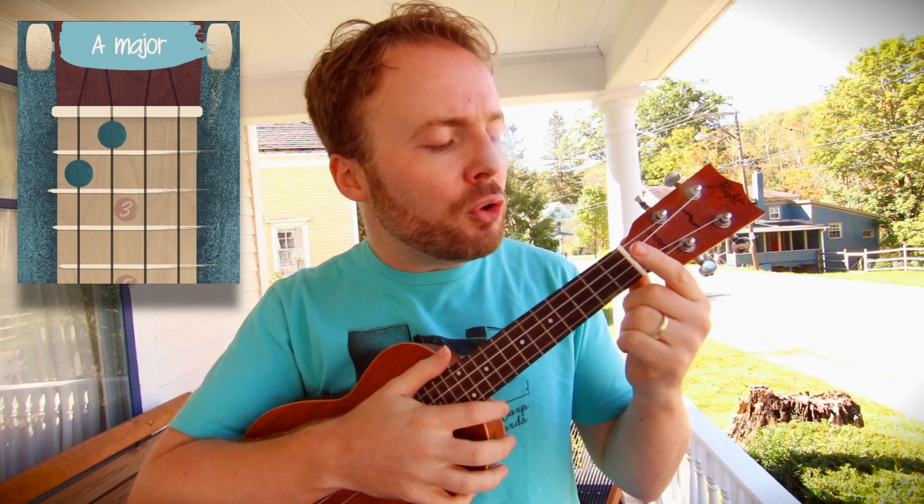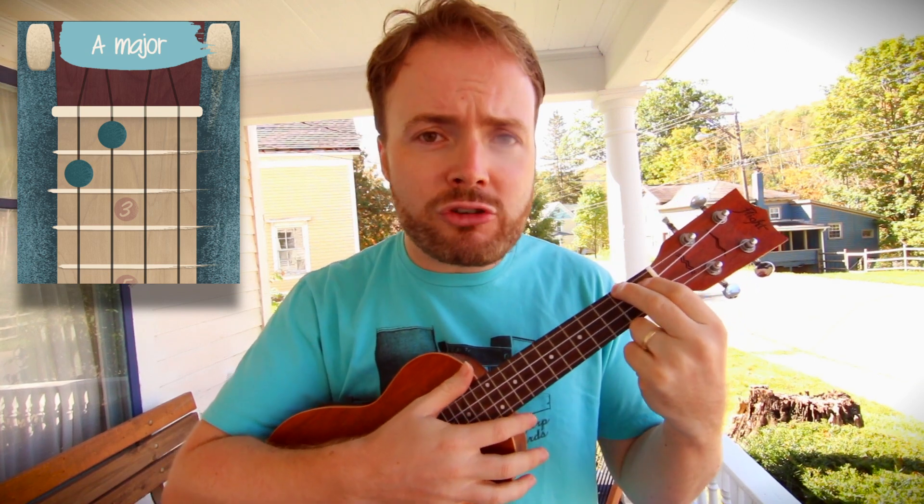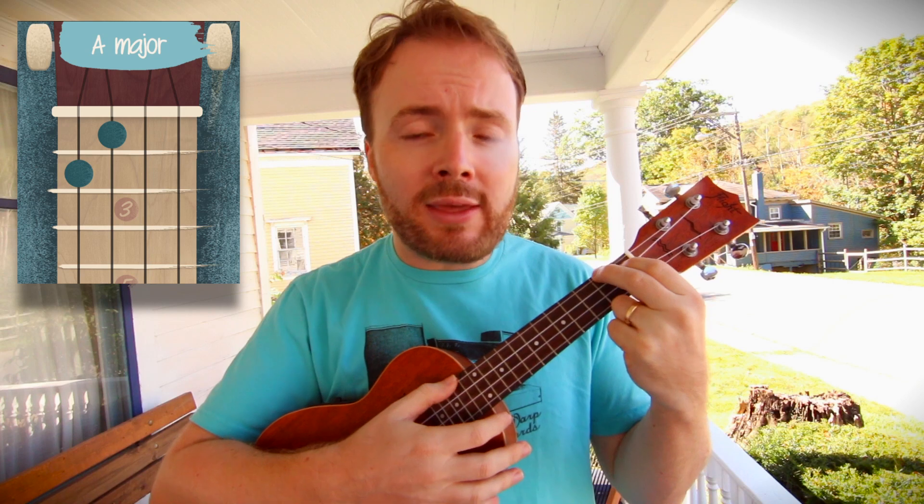To play the chord of A, put your first finger on the first fret of the third string, and your second finger on the second fret of the fourth string. And the chord of A should sound like this.